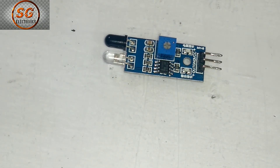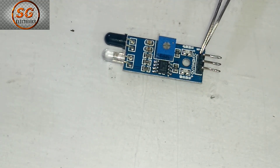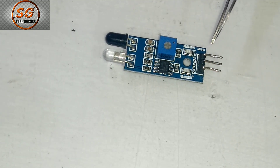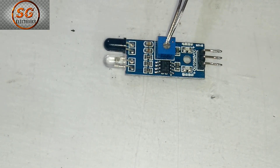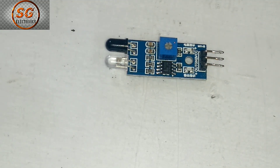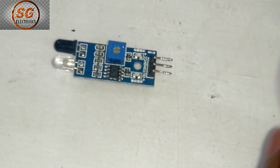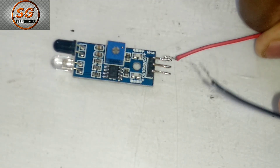Friends, you are looking at the IR sensor module. You can change the signal and get the signal. Then you can change the signal and you will find the signal. I am going to connect with VCC and the negative to ground.